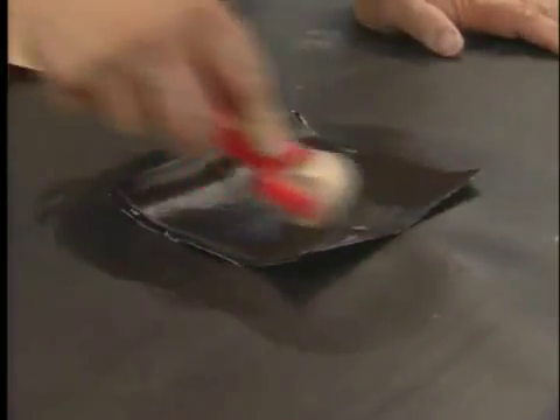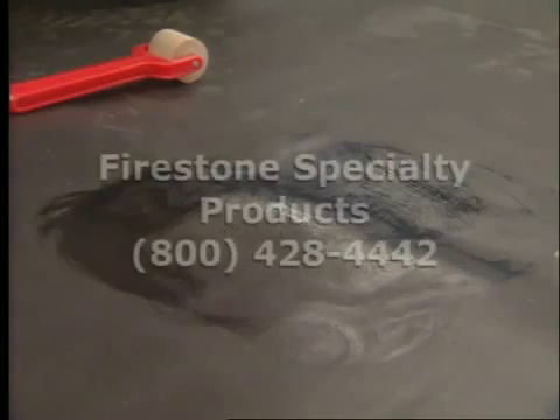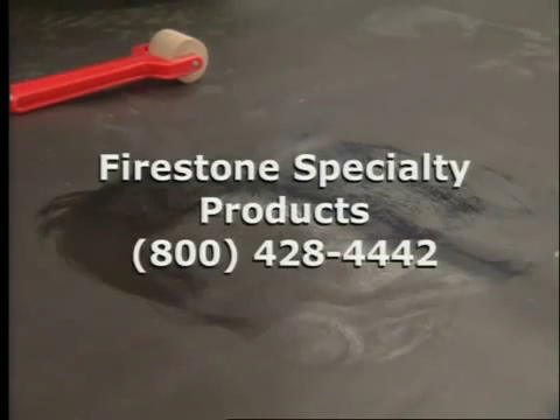If the area cannot be adequately repaired using the two six-inch by six-inch Quick Seam patches, call Firestone Specialty Products at 800-428-4442 for additional assistance.